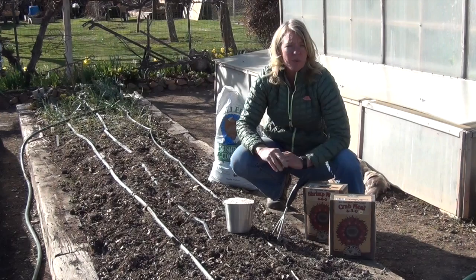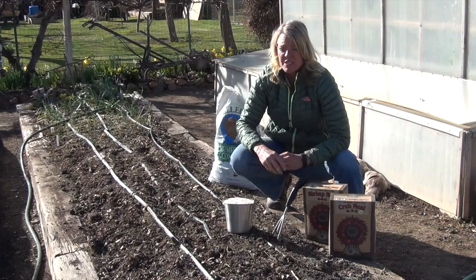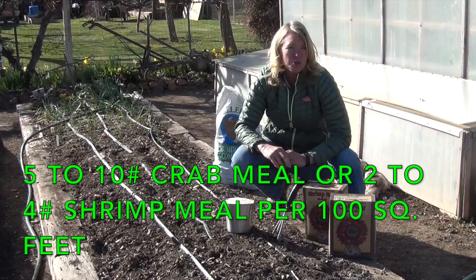Crab meal and shrimp meal both contain chitin and either of them can be used to combat this problem. As early in the spring as you can, as soon as the soil can be worked, you want to add 5 to 10 pounds of crab meal, or you can add 2 to 4 pounds of shrimp meal. Either one will work.